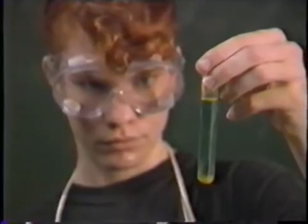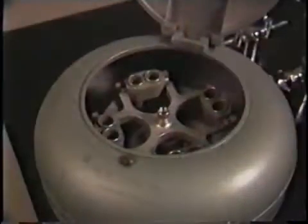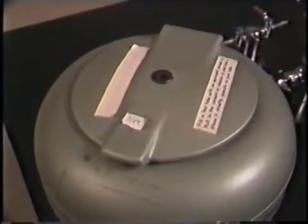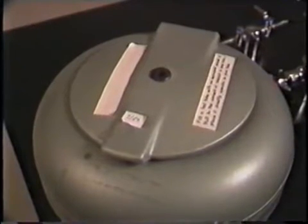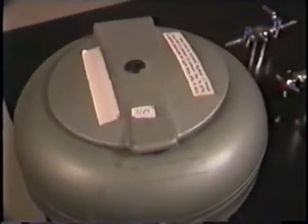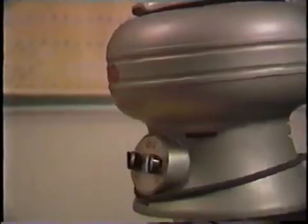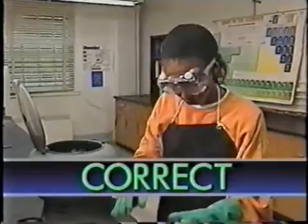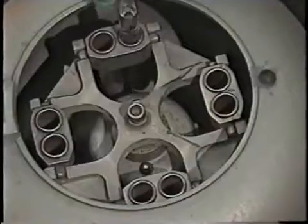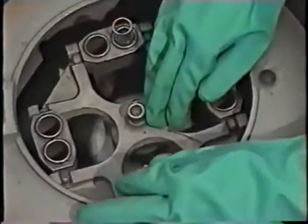When the test tubes inside aren't evenly distributed, the centrifuge is unbalanced. It vibrates like a washing machine with an unbalanced load, and if the vibration is bad enough it can fall off the bench top. To prevent vibration, a centrifuge must be balanced. If you're only centrifuging one test tube, place another one opposite it with an equal amount of water.